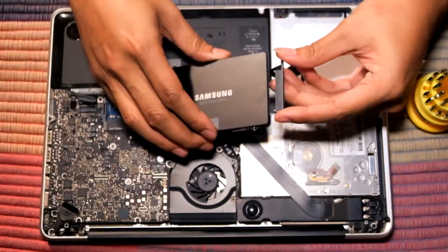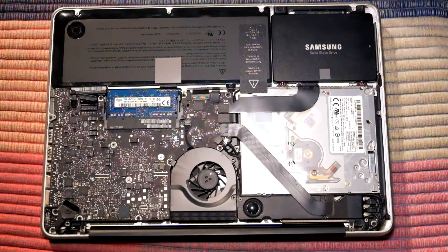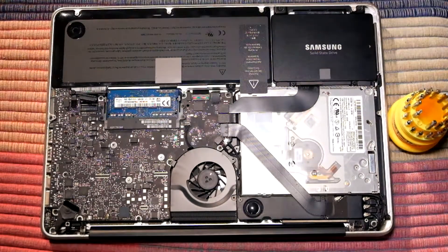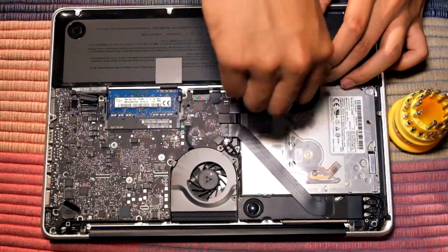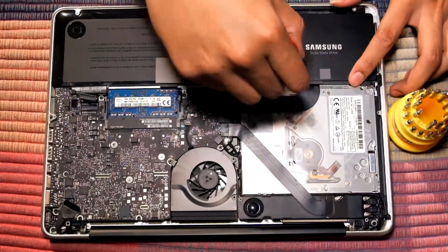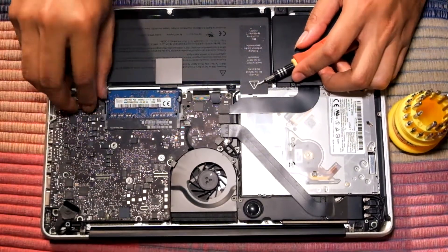Connect the SATA connector to the SSD and put it back where it belongs. Put the hard drive screws back on, then reconnect the SATA connector to the logic board.